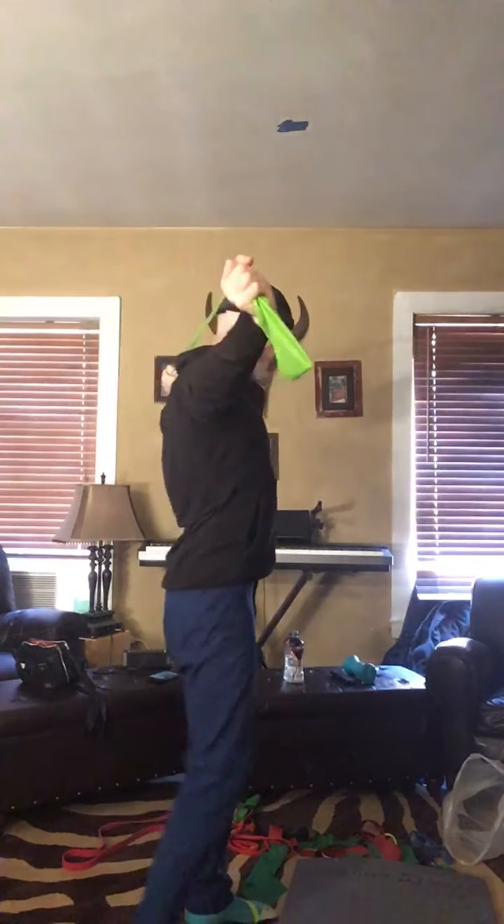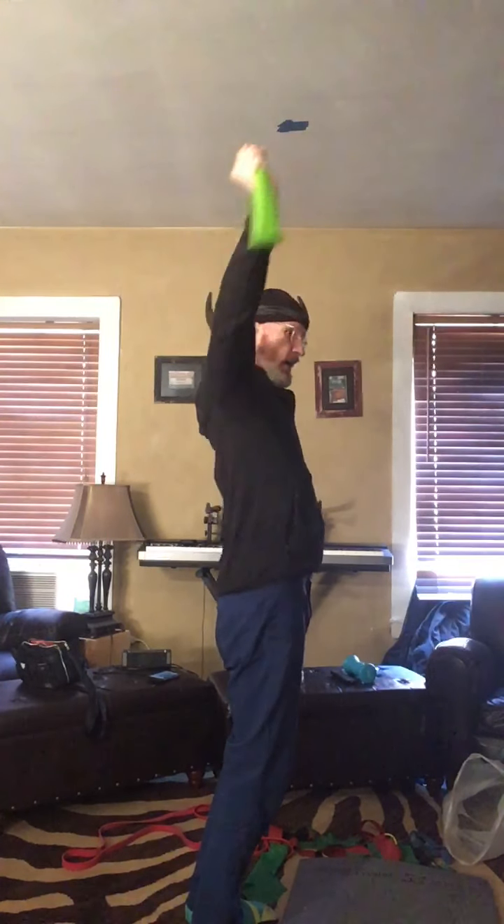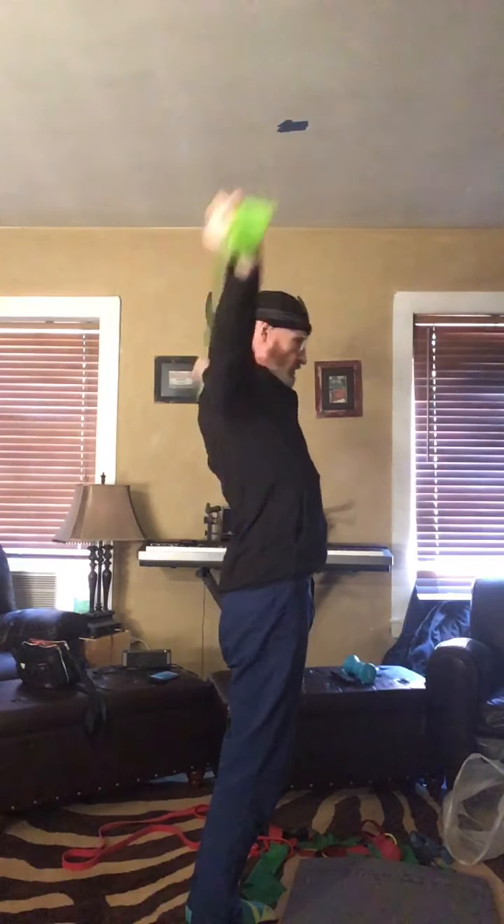Hold it. Bend your elbows, knuckles together. Bend your elbows — this is tough. There are some people that might want to work on flexibility and can do this, but I don't necessarily suggest it unless you've really worked out your shoulders.